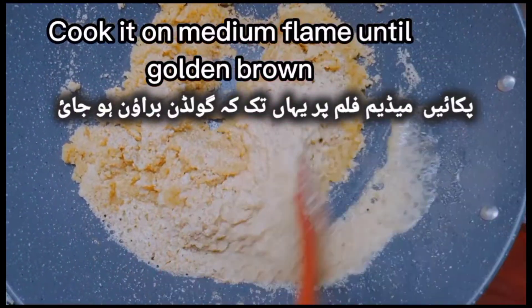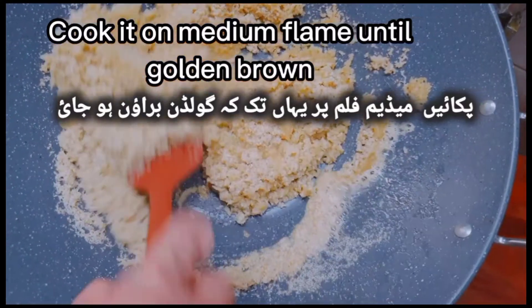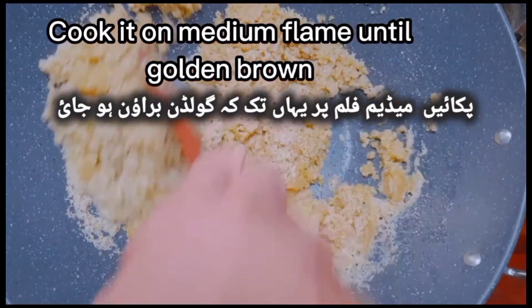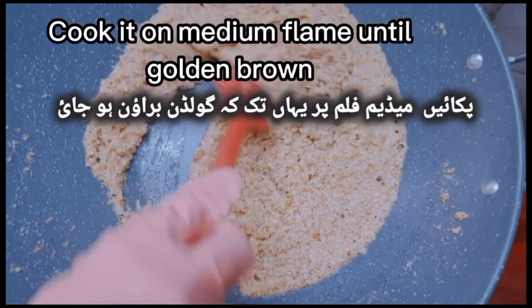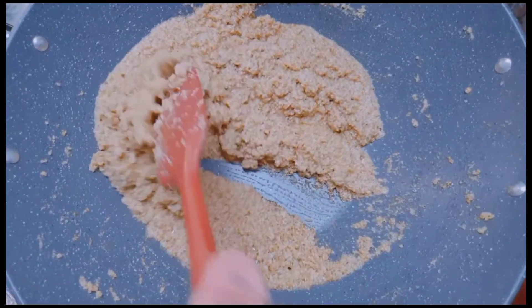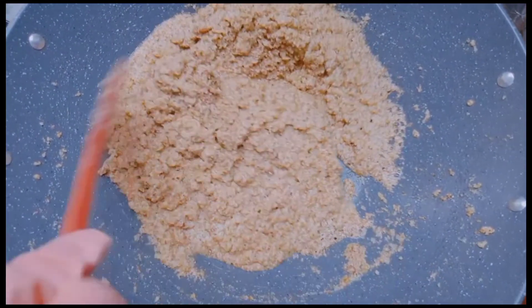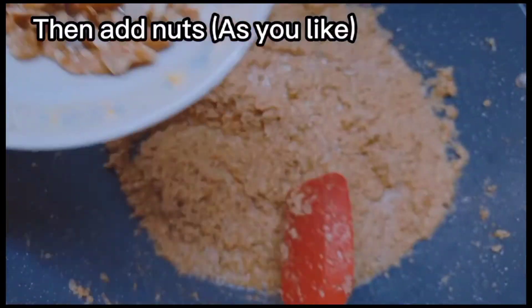Cook it on medium flame until golden brown. Then add nuts as you like.